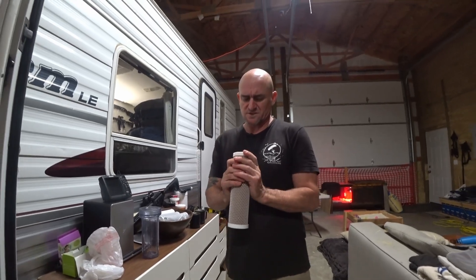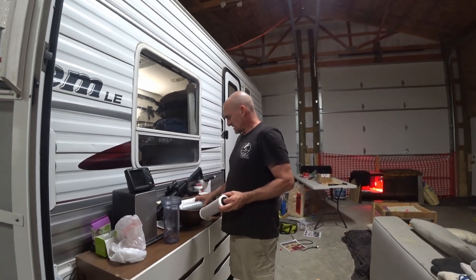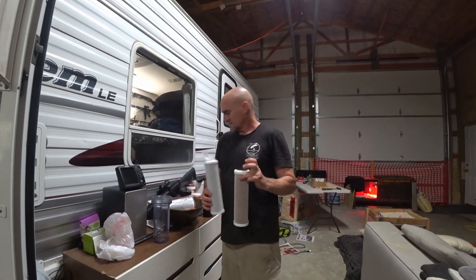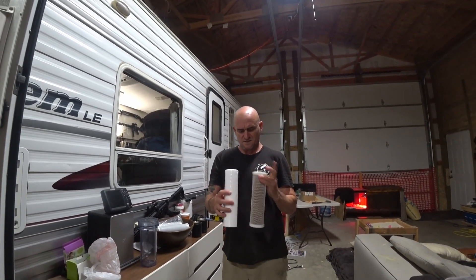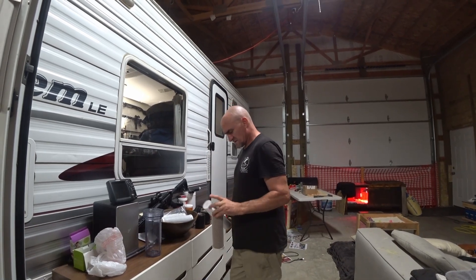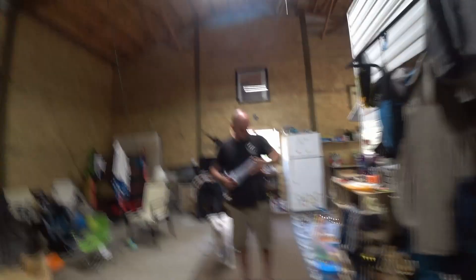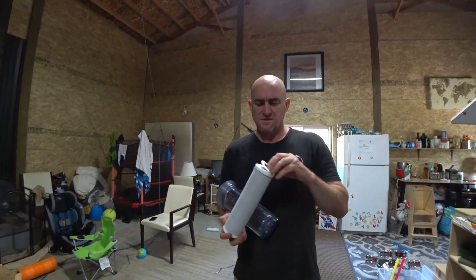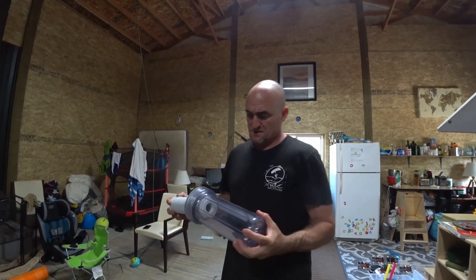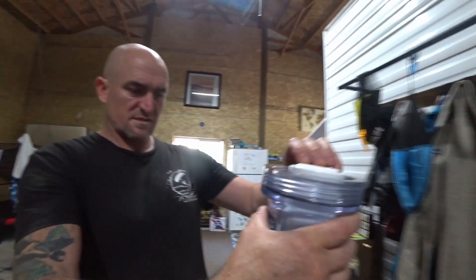I thought I might be able to pull this apart because when you get the new pack of filters you have two that look exactly the same, plus one of these. It seems like this might be the interior and I can pull this one apart and put it inside there — but I'm just going to put a new filter in. Got the filter out, cleaned the housing, put the rubber seals back on, slid it back in, made sure the rubber seal suits the bottom. Put it together and we're done.